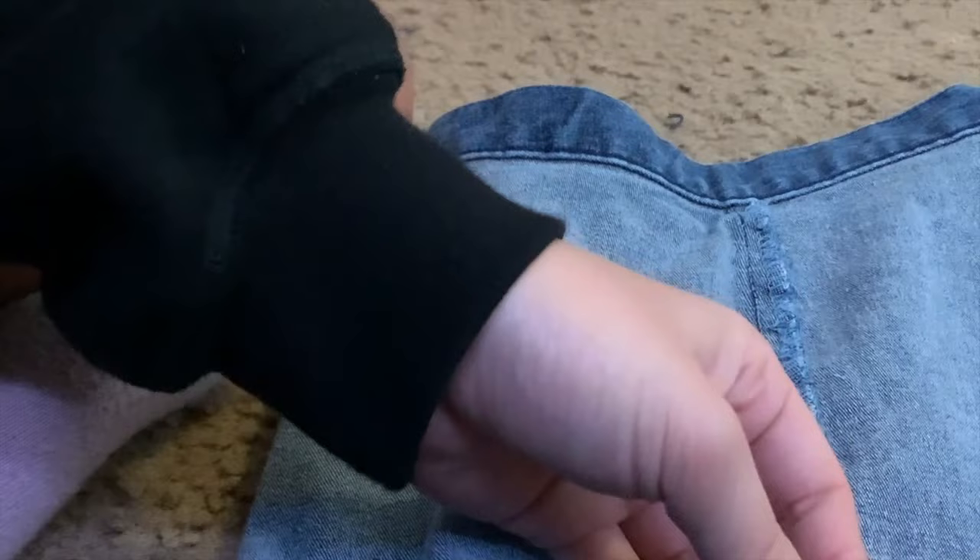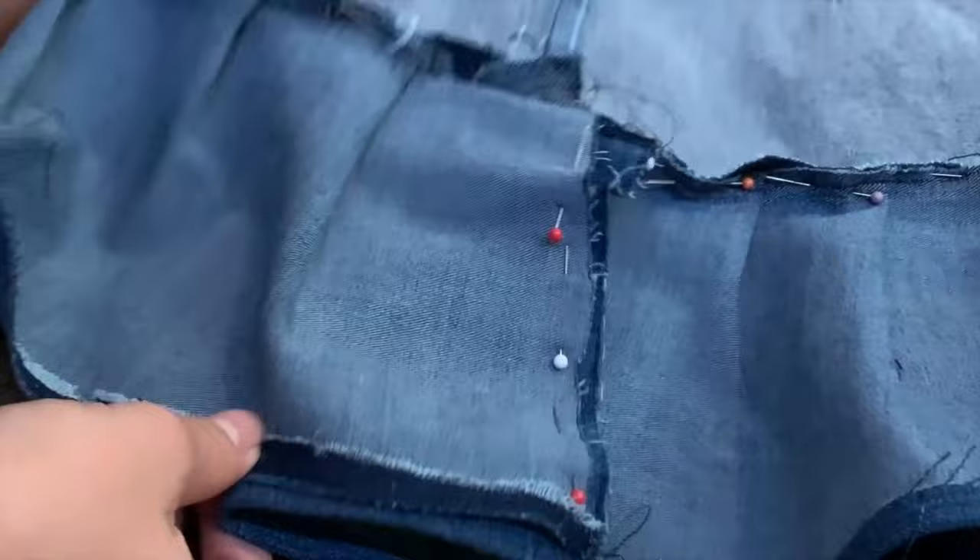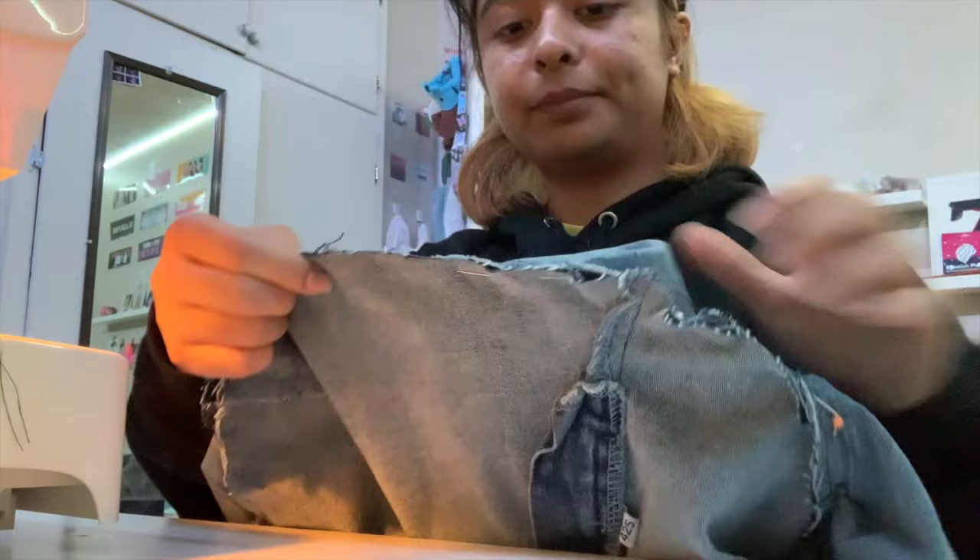On the ending part where both of the pleats meet, I did the same thing as the other part where we were putting the skirt together — I made them facing each other, not overlapping, and then sewed it together. On the outside of the skirt, it looks like it's another pleat. I didn't film me sewing it because it's pretty self-explanatory — it's the same thing we did for the other part. I just finished stitching everything; pretty much that's all you have to do. Just sew it in and you're basically done.